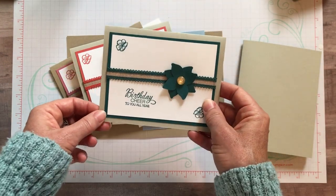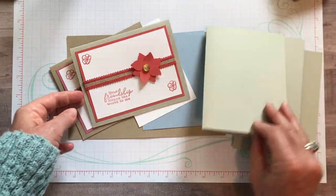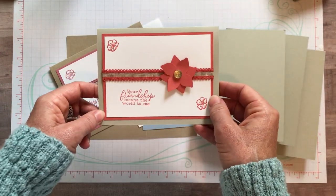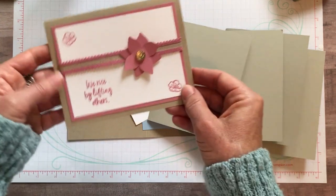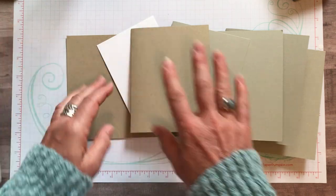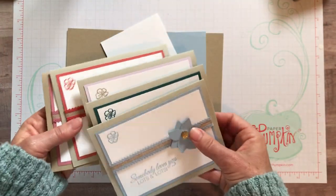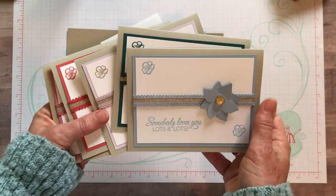The next month, everything in Purple Posey. The next month, everything in Terracotta Tile. And then the last month, everything in Rococo Rose. Now that's not necessarily the order - I spread it out so everybody gets different colors each month. It's kind of a fun surprise.